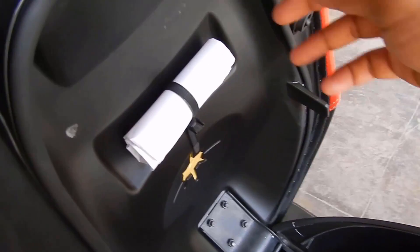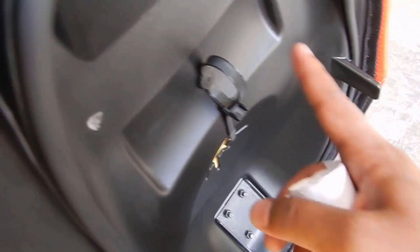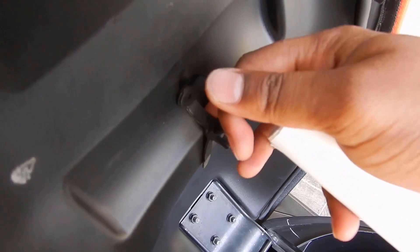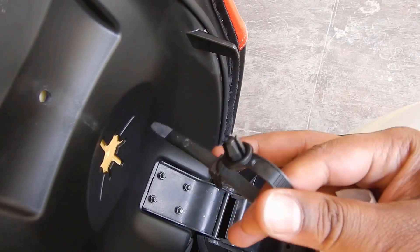Let's talk about this hook while we're here. This particular holder is actually designed for your first aid kit or toolkit. I used to have my first aid kit here initially, but it used to fall off very often. So whenever I used to open the storage, I would have to fix it — these things tend to come off.